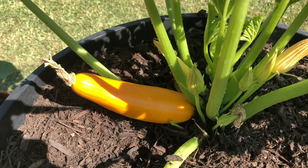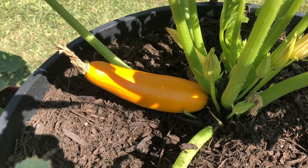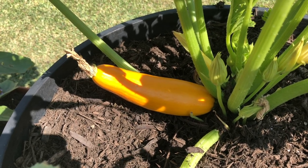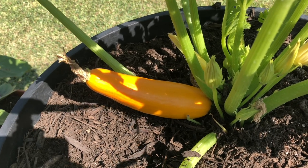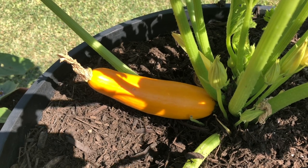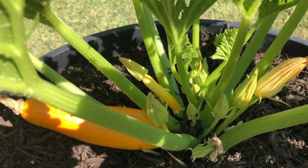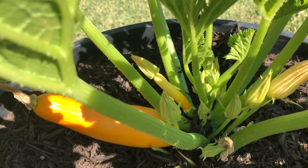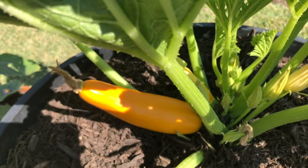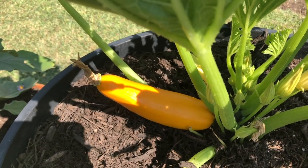Let's have a look at our store-bought potting mix with the zucchini. We've got a great-looking zucchini coming in, but it is a little bit tapered on the end — that may be from uneven watering; I did miss a day watering this container. We're going to keep it watered and see how that turns out. We've also got several other female flowers coming in waiting to be pollinated, so we should have even more zucchini. Overall, I'm going to give the edge to the store-bought potting soil with the zucchini at six weeks.